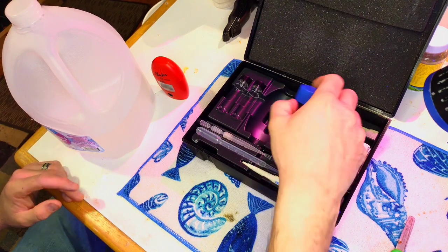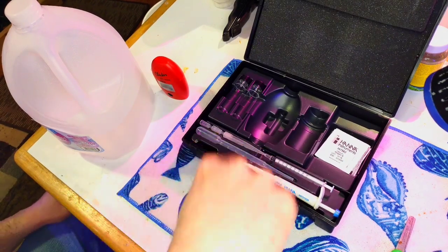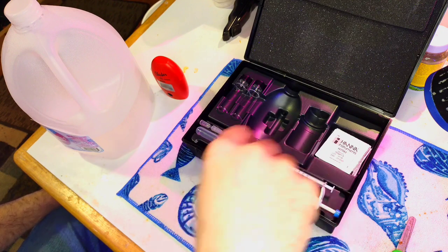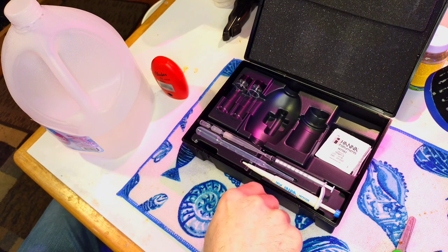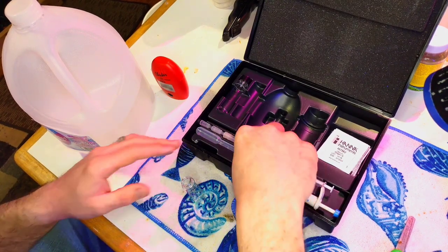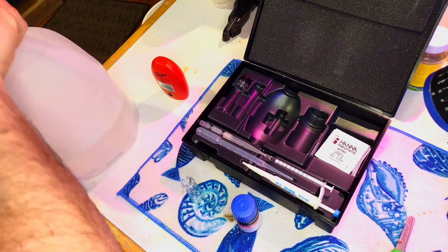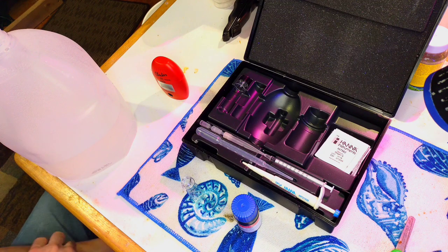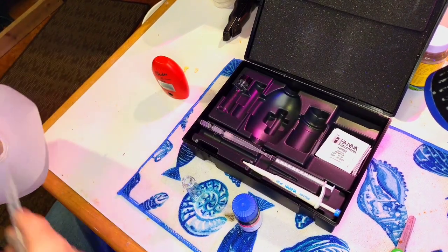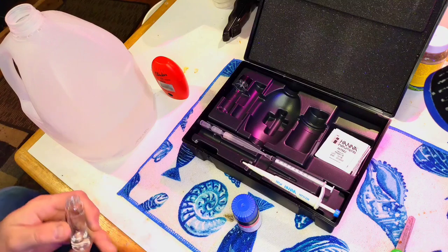The first step is to put in one milliliter of Reagent A. Same as with the alkalinity reagent, I like to swirl it — this is a test I don't use as often, so swirling it up is important. In this particular tester you want to use distilled water instead of RO water. The instructions may even call that out. That's where some people have trouble — RO water can have impurities that affect the reading. First, rinse out the vial with some distilled water to remove any residue from last time.